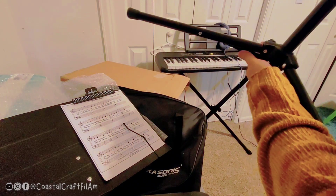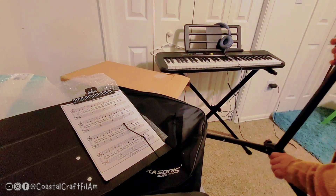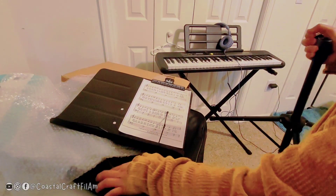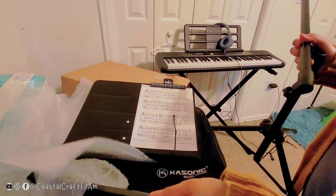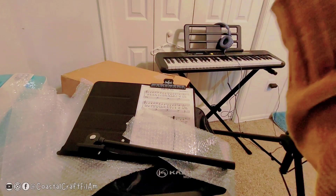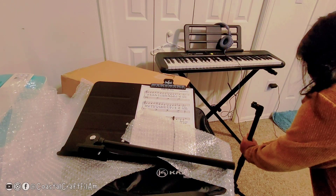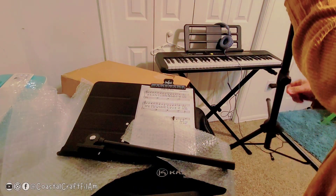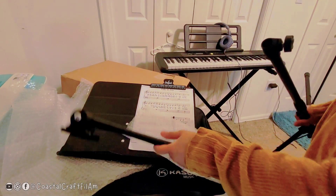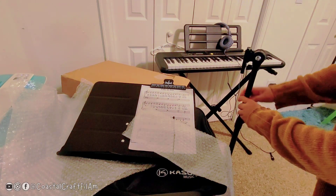It actually extends, so you can make it really flat on the floor — it extends. Or you can do it like this. Then get the next two tubes and tighten the knob over here. Then put the last tube in and tighten it.